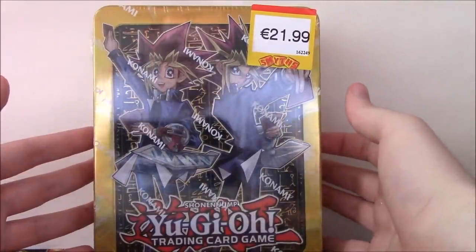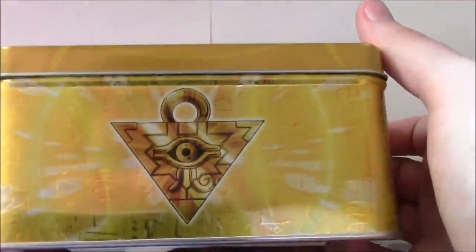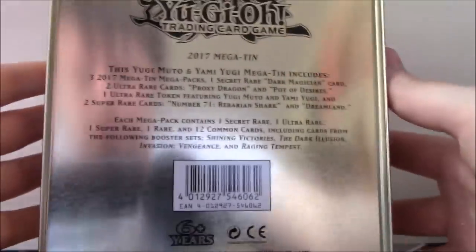Anyway, I did the Kaiba one, here is the Yugi Tin, so let's just quickly get this open. The tin itself is pretty nice — we've got Little Yugi and Yami Yugi on the front, the Millennium Puzzle as the main logo, and just a description of what we get on the back. We get everything in plastic altogether, and nothing really else in the tin besides the plastic filler.